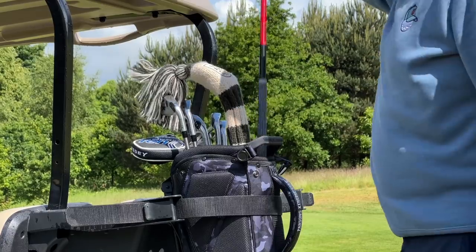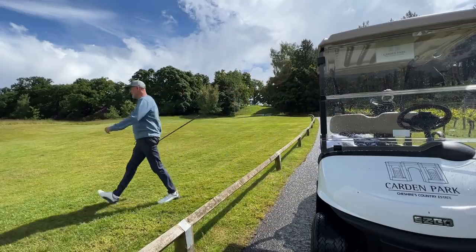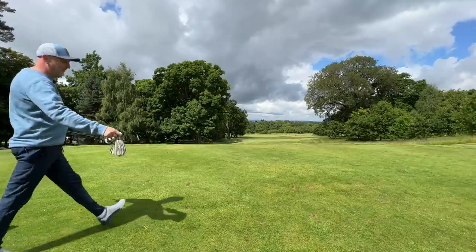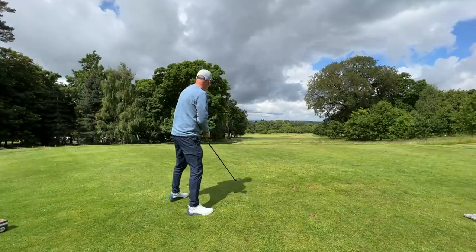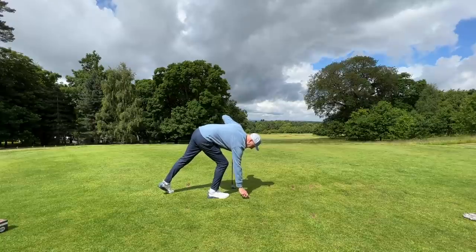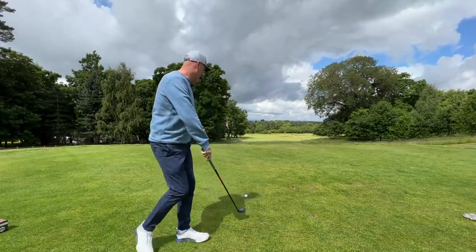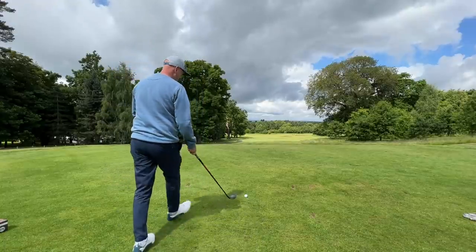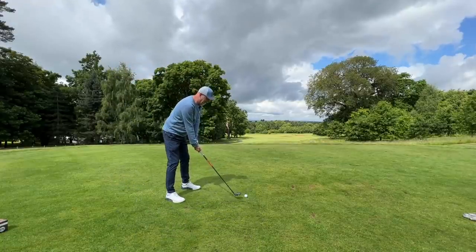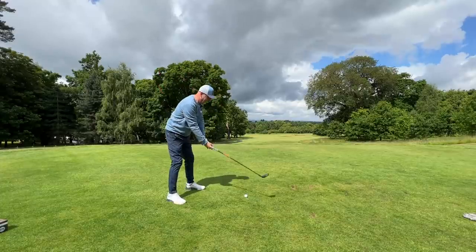Today I finally get my hands on a golf club that you lot have been telling me to try for quite some time, and it is in fact a channel first. I have never ever tested any clubs from this brand in all the time that I've been filming videos on YouTube. You lot tell me I'm making a big mistake. Like I said, I finally got my hands on this brand and we'll see — first shot of the day.